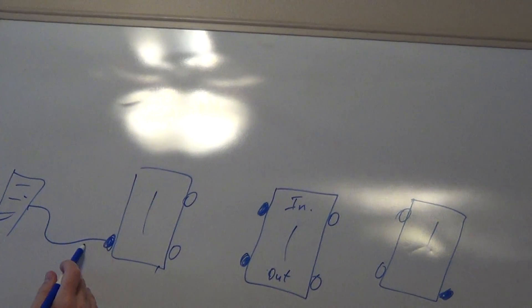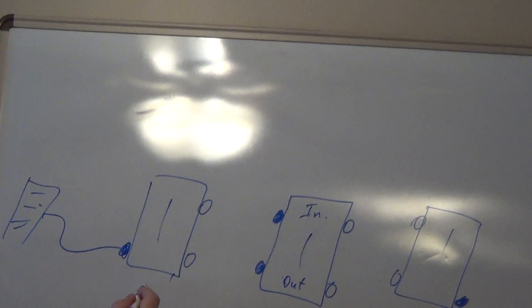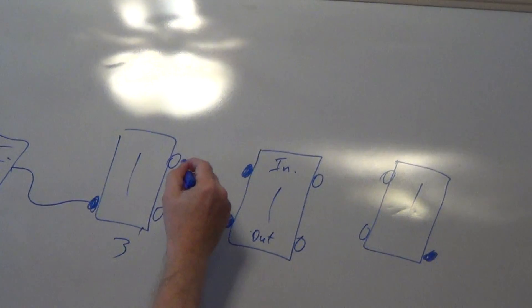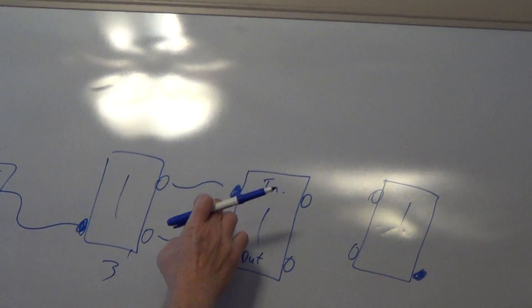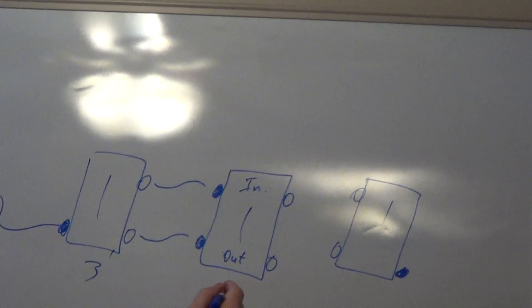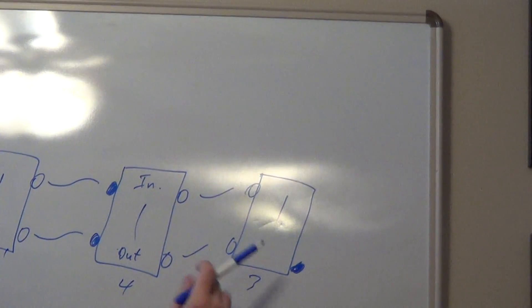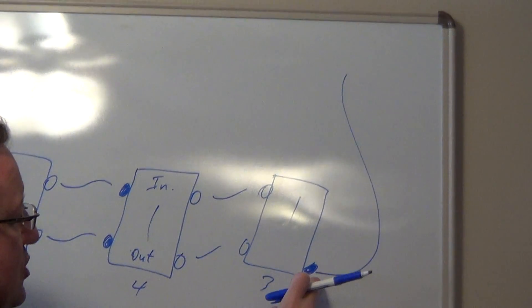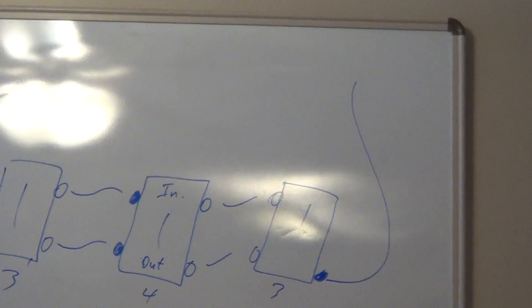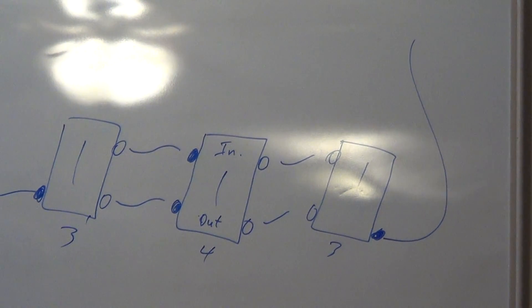Coming from your service panel, you're going to have a hot wire. Your common wire is connected to the dark colored screw on the first three-way switch, and then your two travelers are connected to your light colored screws, going to one group on the four-way switch. Then going to the other three-way switch, we have our travelers, and that last dark colored screw terminal is our common going up to the light.